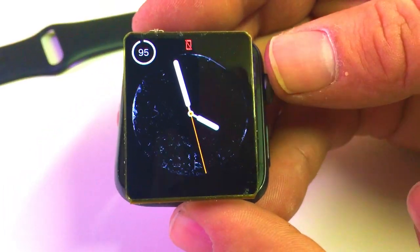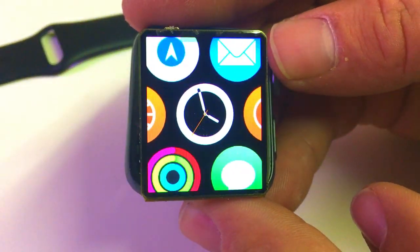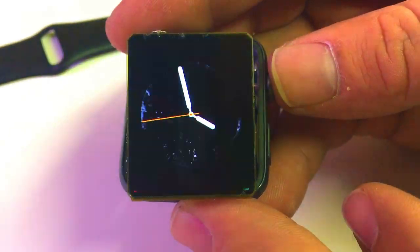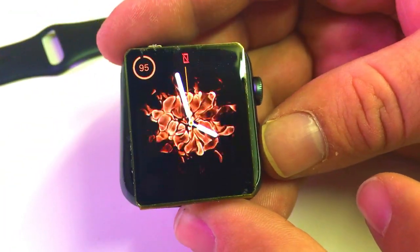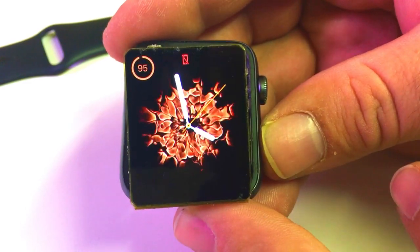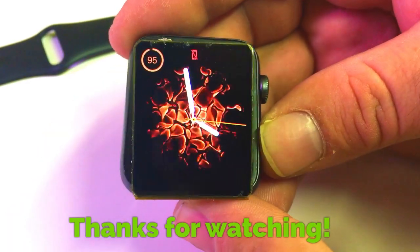If you liked that video check out some of my other videos. Here's one where I'm doing an Apple Watch Series 3 digitizer replacement. Feel free to subscribe and like these videos if you enjoy them and want to see more content. Thanks for watching.